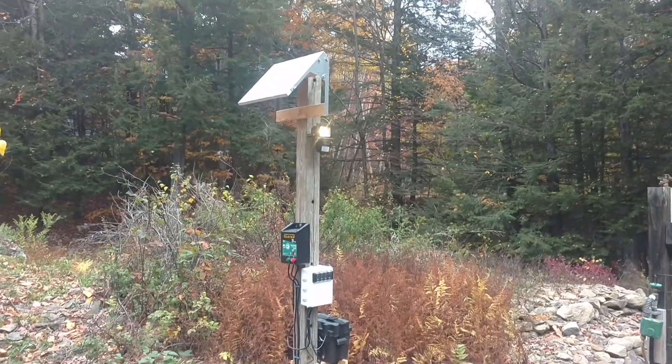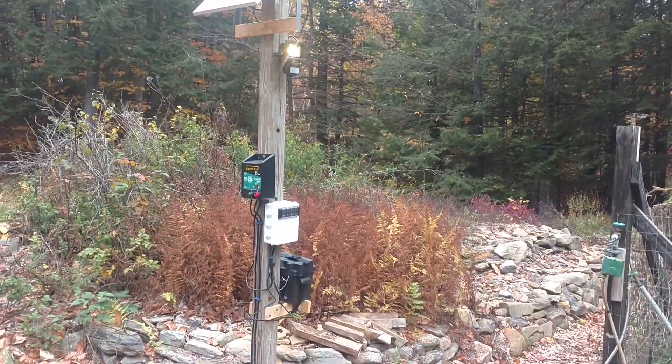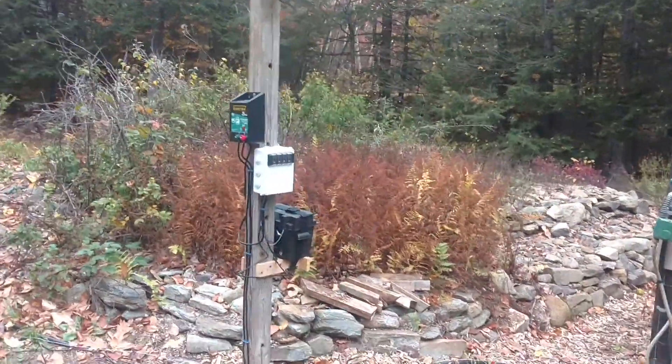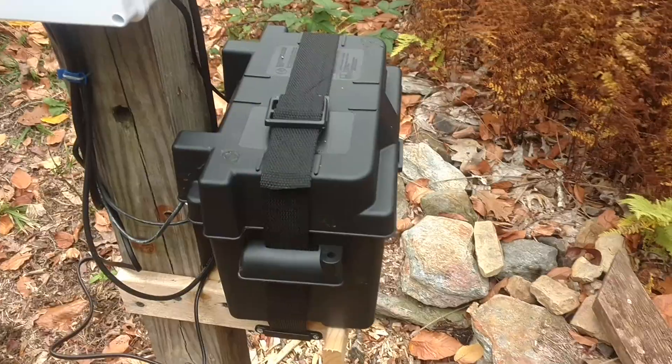Here's what I came up with in the end — my solar panel at the top, the fence charger on the side of the pole, that white box is all the switches, and the black box on the back is the battery.